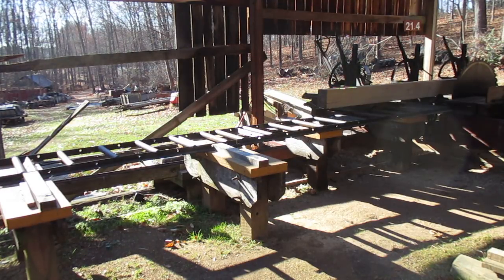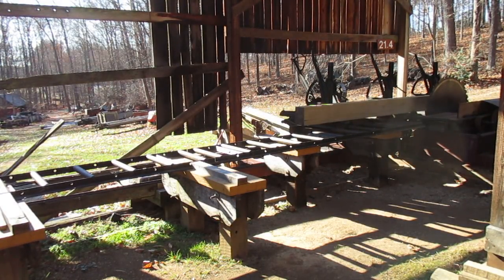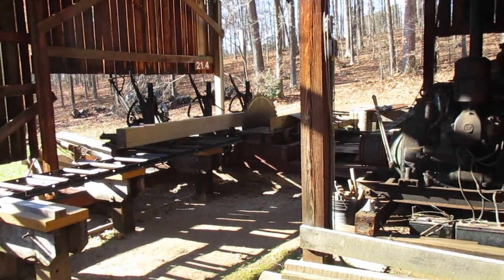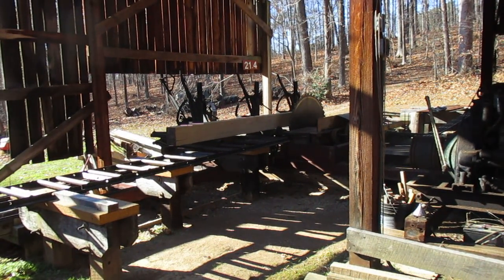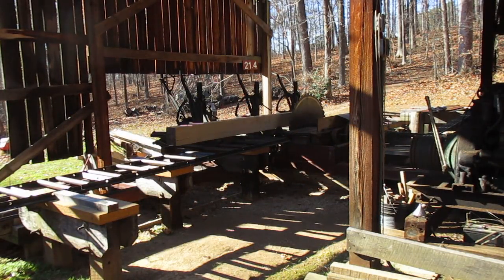I gotta get that leftover poplar. I don't want to cut it any smaller because I might need a board — it's hard gluing them back together. I have a nice beam there, it's a little bit in the way so I'm gonna drag it off. Then I got a couple boards over there. I need two 8-inch boards, kind of random length.